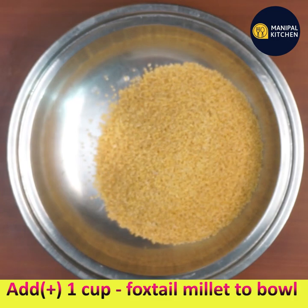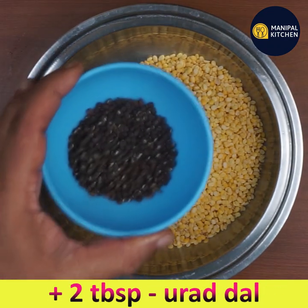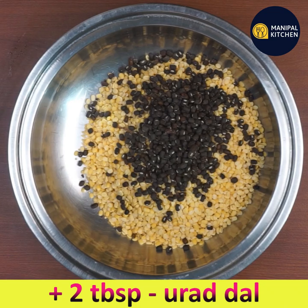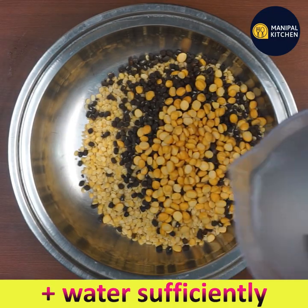For that, add one cup of foxtail millet to a bowl, add one fourth cup of moong dal which is very good for health, two tablespoons of urad dal with skin — I have purposely added it for health sake — and two tablespoons of chana dal. Add water, wash a couple of times, and then soak it for six hours.